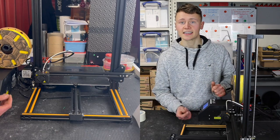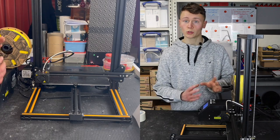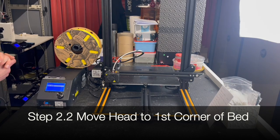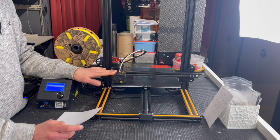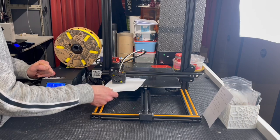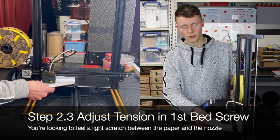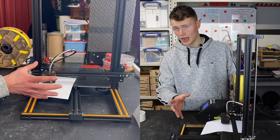On the Creality it does have assisted leveling. I've gone ahead and auto-homed and then started the assisted leveling to move the head to the first spot on the bed. Take a sheet of paper and place it between the nozzle and the bed, then rotate the bed adjustment screw until the nozzle is almost touching. When you start to notice some tension pulling and pushing the paper, you know you've got it at a good height.